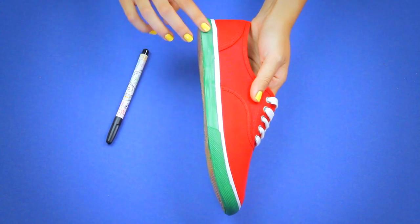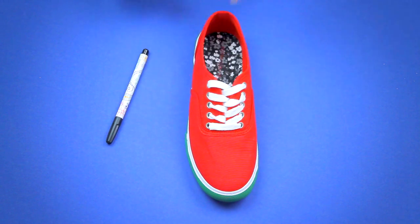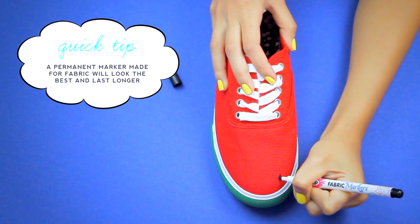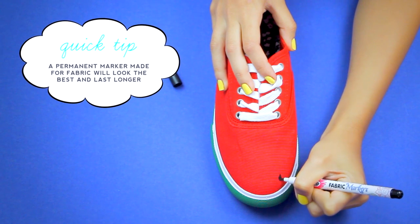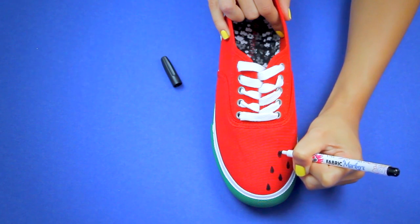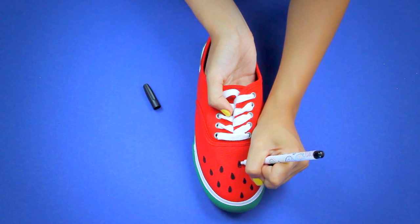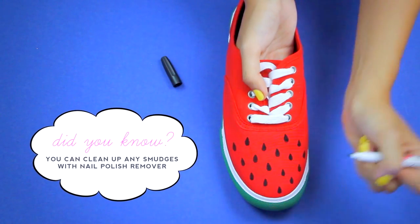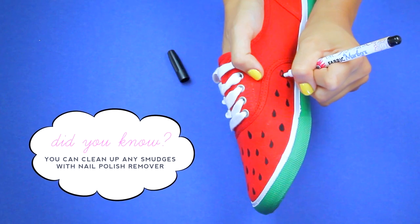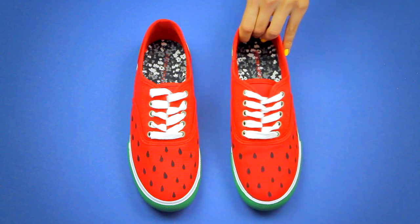When you're finished, let the shoe sit overnight so everything can dry completely. When you come back, run your fingers along the painted part of the sole to make sure everything is dry. Then it's time to draw the watermelon seeds. I just take the fabric marker and start drawing teardrop shapes all over the shoe. I like covering the very front part, but you can cover the entire shoe or just a small section — really do whatever you want. When you're finished you'll have a super cute pair of shoes that look like watermelon!